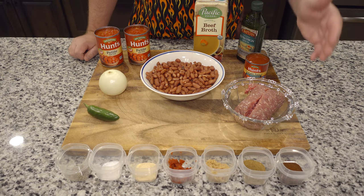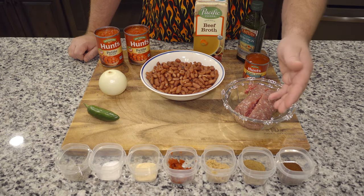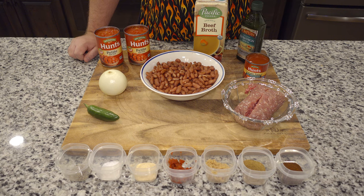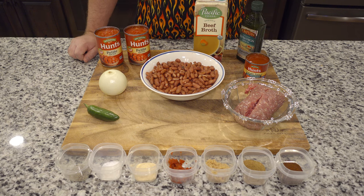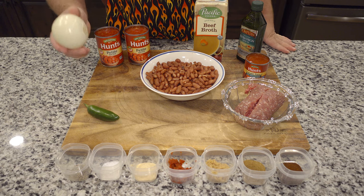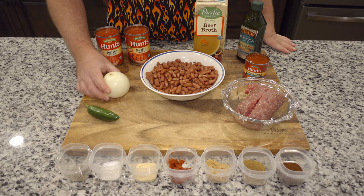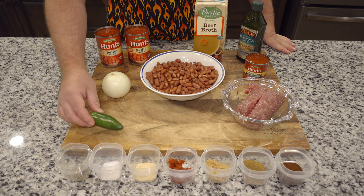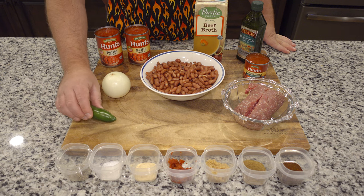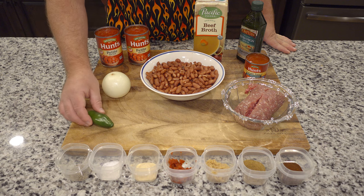So in this recipe we have chili powder, cumin, brown sugar, tomato paste, garlic, salt, and pepper. We're also going to chop and dice a medium onion and jalapeño. Jalapeños are very strong, so what I'm going to do is sauté them to take that heat away a little bit.